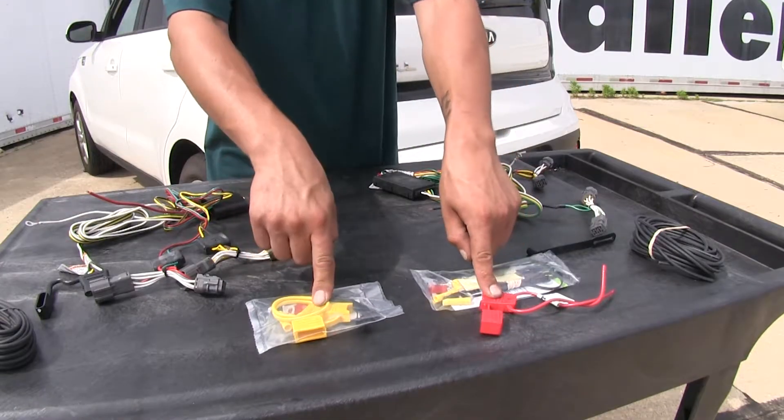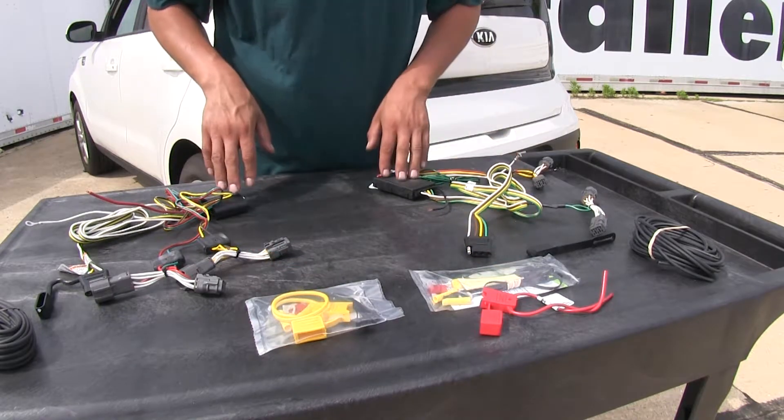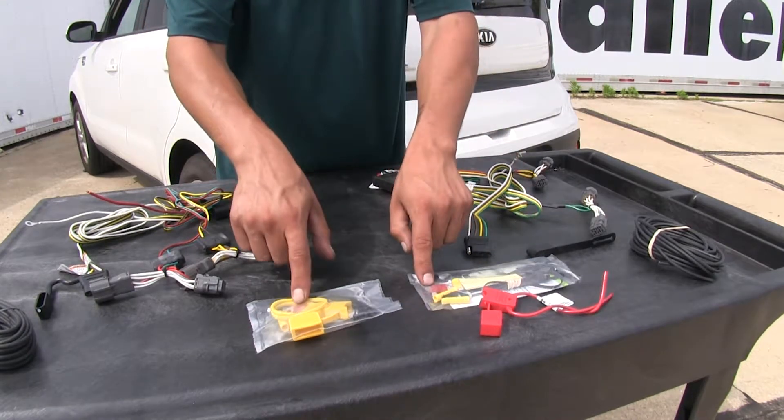Both of our kits come with a fuse holder since our boxes are powered separately, and they both come with a 10-amp fuse.